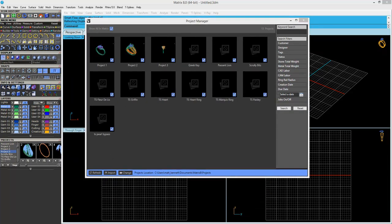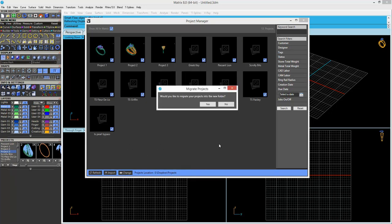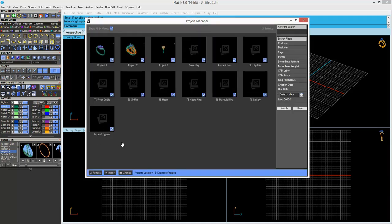Choose a new location for where your projects are stored. Map this location to a network drive for collaboration. You can even store your projects in the cloud.